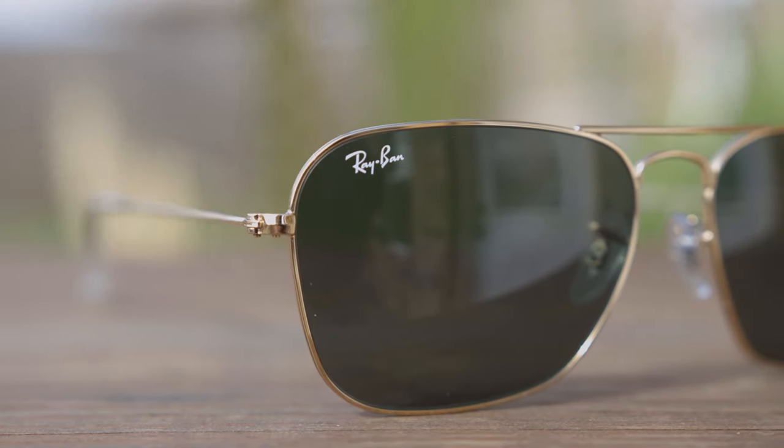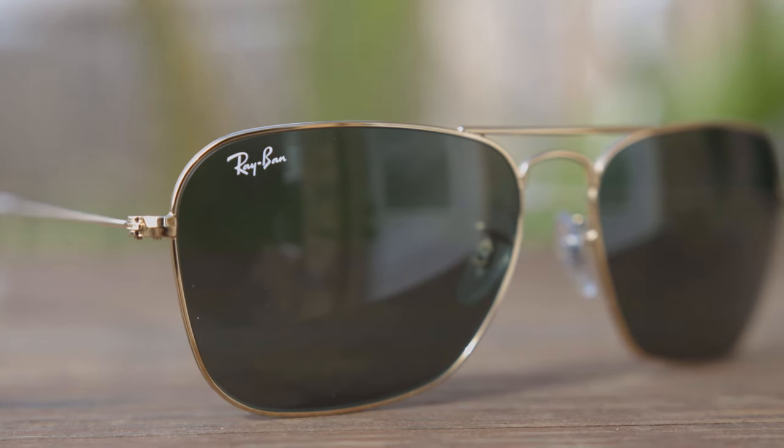Ray-Ban is also going to make one size smaller, which are going to have 55mm lenses and a 15mm bridge. These sunglasses were released back in 1957, and they were seen as an alternative to the Ray-Ban Aviators, which have teardrop-shaped lenses.